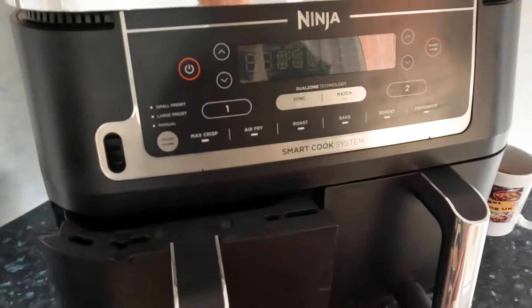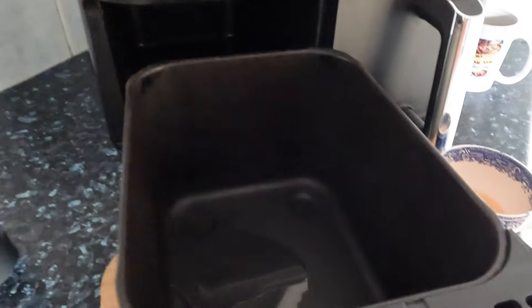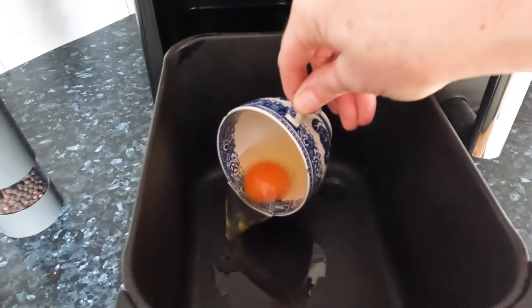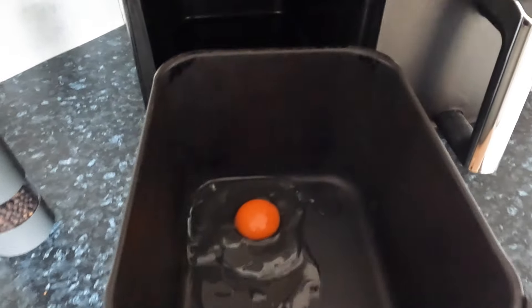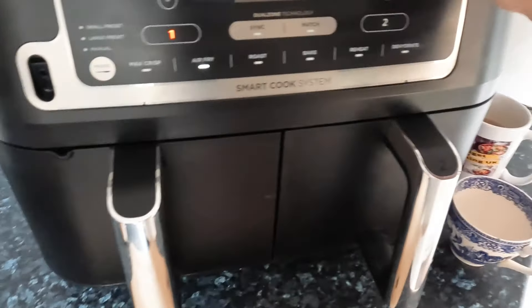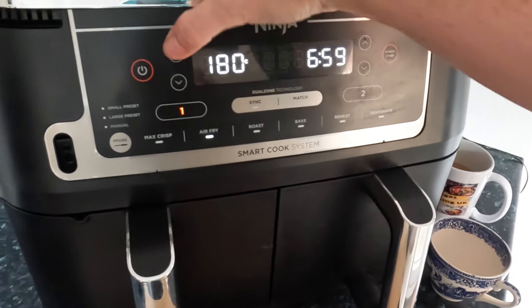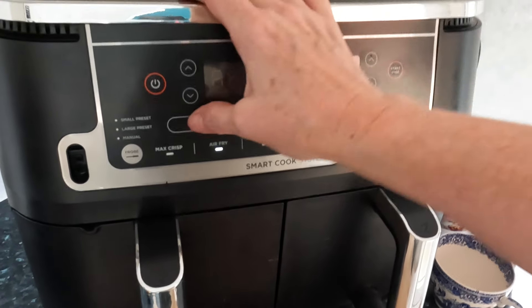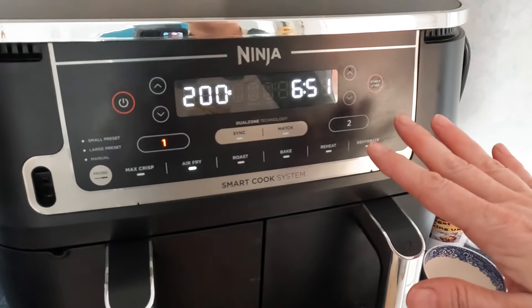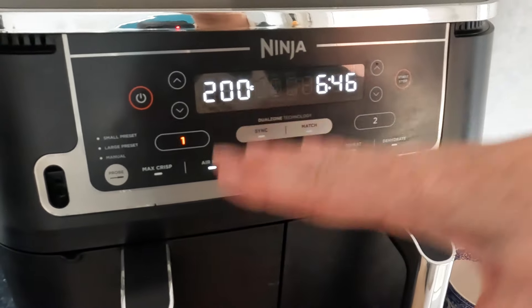The oil's hot enough. I'm gonna try and do it in the far corner because this is a deeper basket. Let's turn it up a bit as well — not sure if that will make a difference. I'll keep an eye on it; probably be a minute or two. I'm not sure if I'll flip it depending on what the top looks like, because the heat's coming from the top.